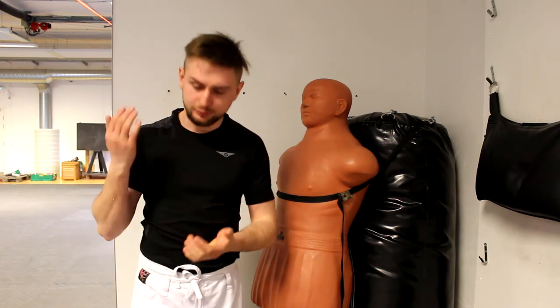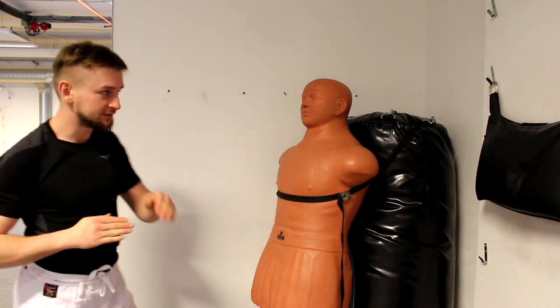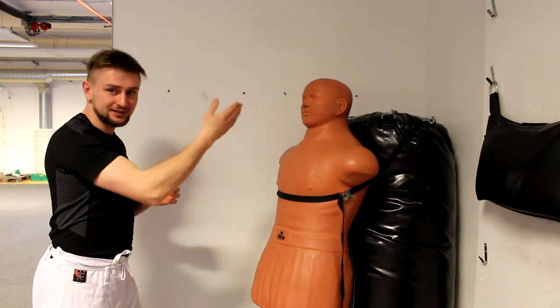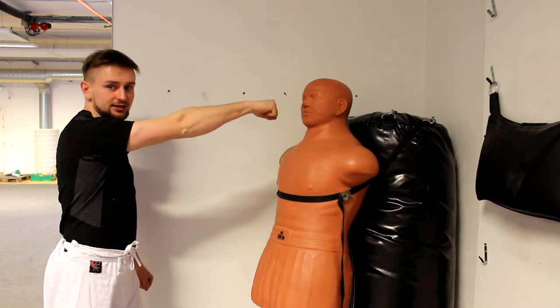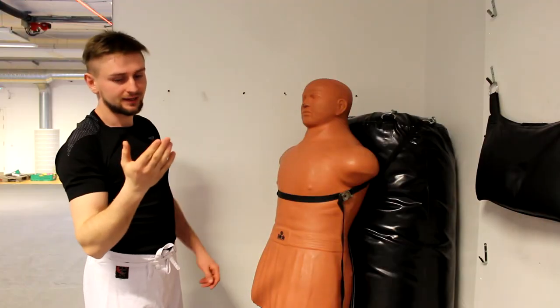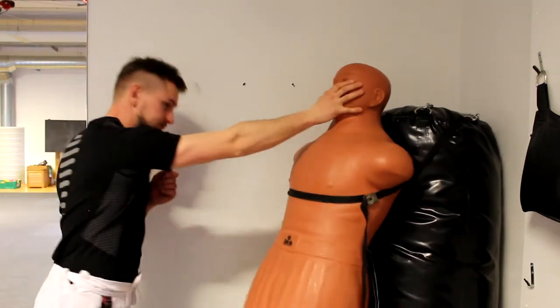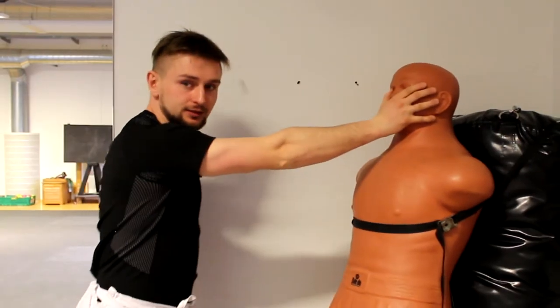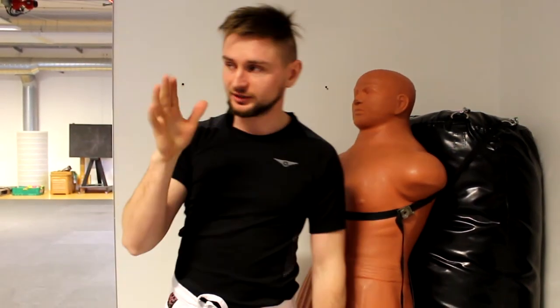My advice is that if you really want to put your fingers to somebody's eyes, instead of going with the extended finger strike — and I understand that one is cool because it gives you extra reach, as here I cannot touch it but here I can — I would go with this open-hand approach instead, because it's safer for your fingers and you won't injure them.